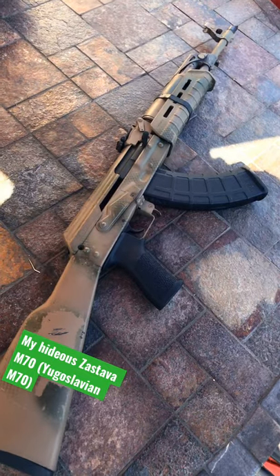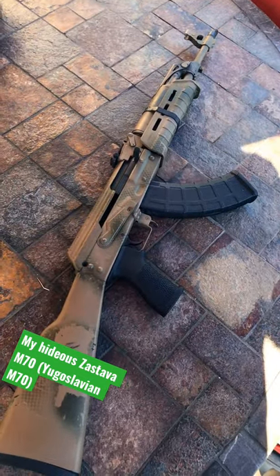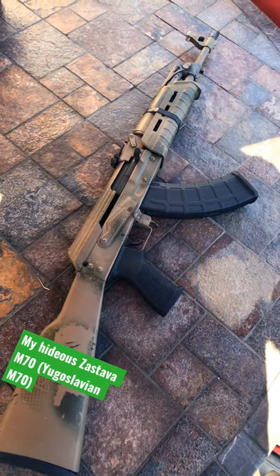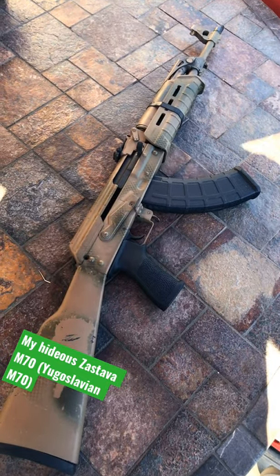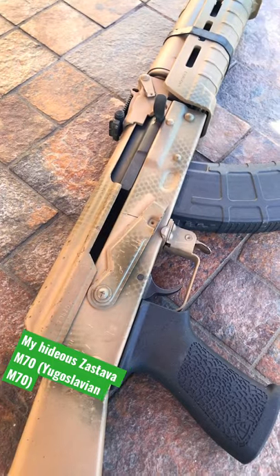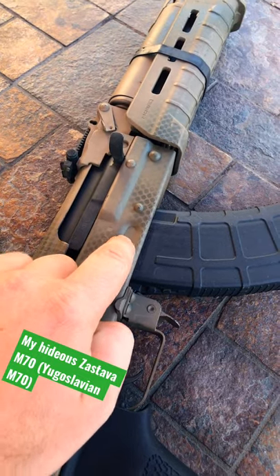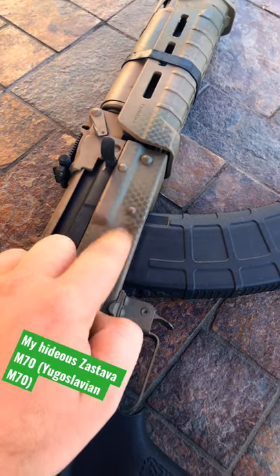The M70 is actually an AKM because this is a stamped receiver. The difference between milled AKs and stamped AKs is simply that milled is made from a solid piece of steel, and the stamped receiver is made from a thin piece of metal that is stamped. Easy ways to tell apart — from the weight of the weapon, and also these dimples here. If it's milled, it's going to be far longer. If it's stamped, you're going to have this little guy here.